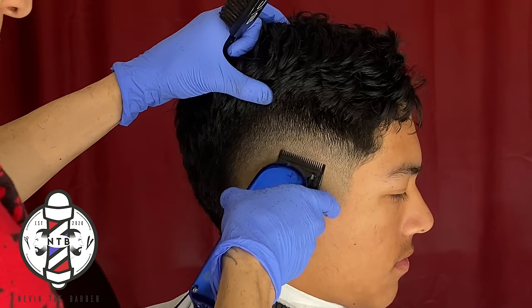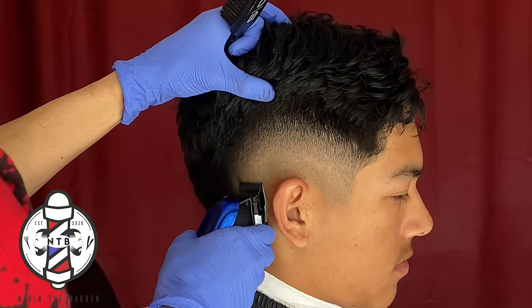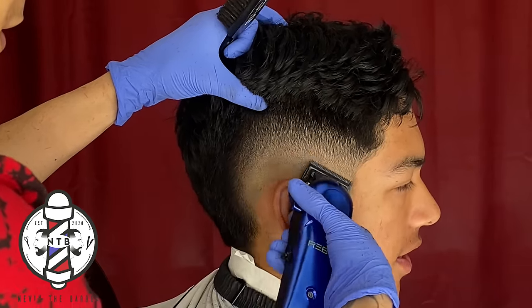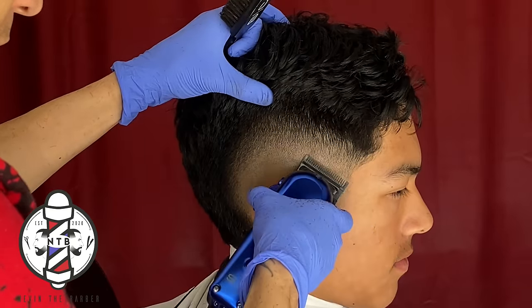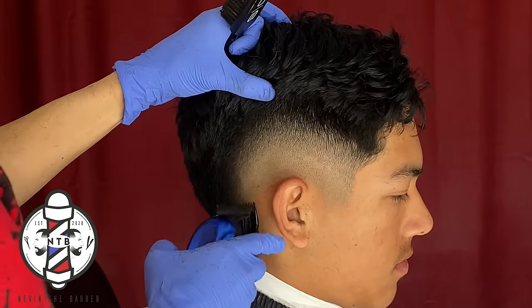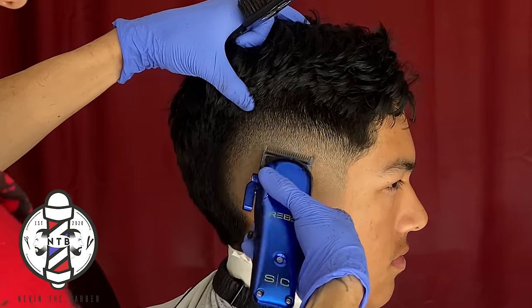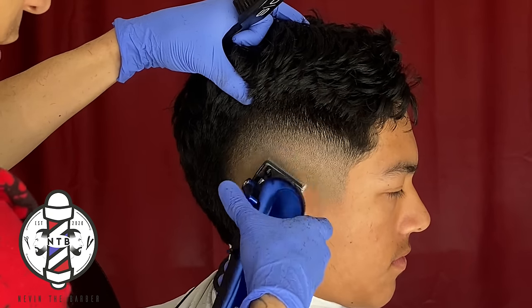Just be patient with it — some hair textures are going to be a little bit harder than others. If you find yourself struggling to blend out some areas, just be patient, or maybe jump to another guard if you feel like the previous guard isn't knocking out that spot for you. Little by little you can see that with a few simple steps we were able to get a nice blurry fade.